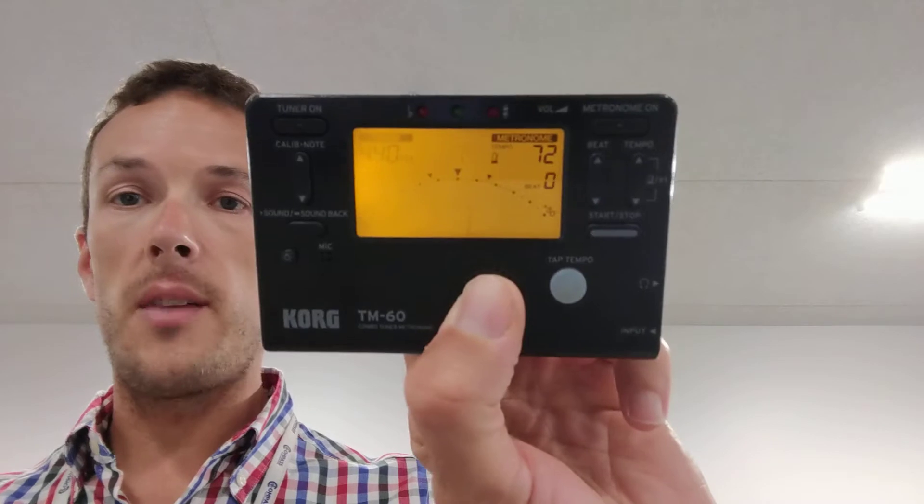All right, so to get this started, turn on your metronome. Got your metronome right here set to tempo 72. It's clicking at tempo 72.